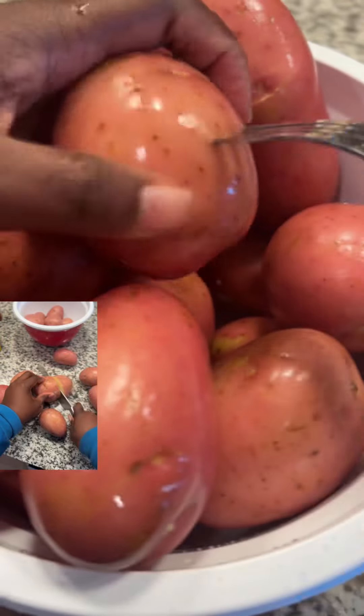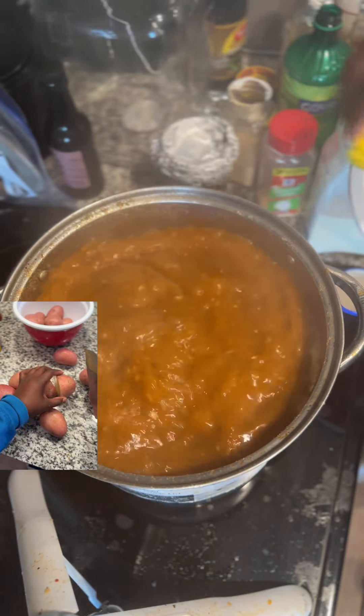If you don't boil your corn on the cob and your potatoes in seasoned water, then you don't deserve corn on the cob and potatoes.